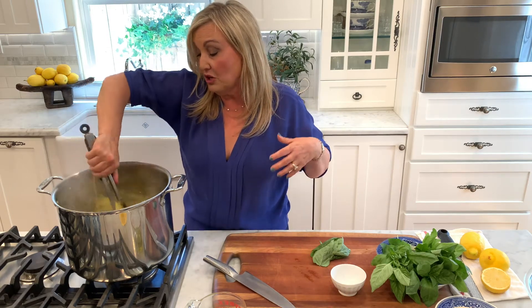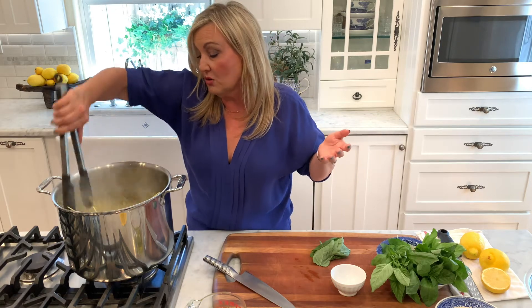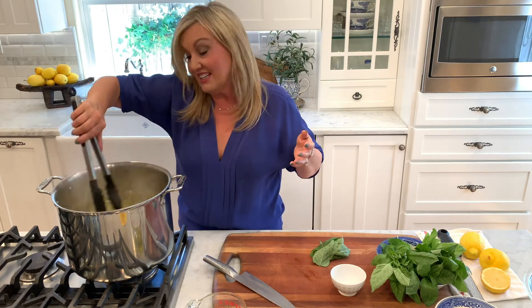We're just going to cook this for whatever the package says — usually about eight minutes or so. So while that's cooking, let's make our sauce.